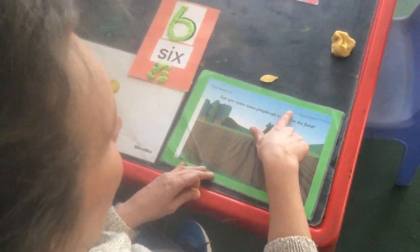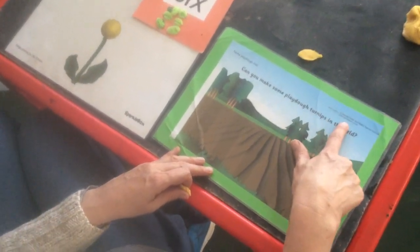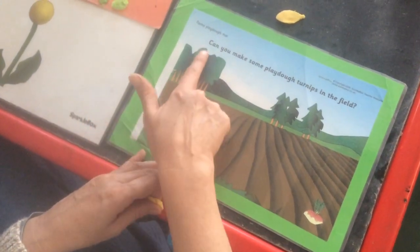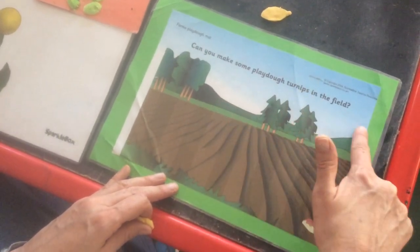Mums, today our worksheets come from Sparklebox, so you can download it. It's www.sparklebox.co.uk. We've got a farm, and what it says here is: can you make some play-doh turnips in the field?